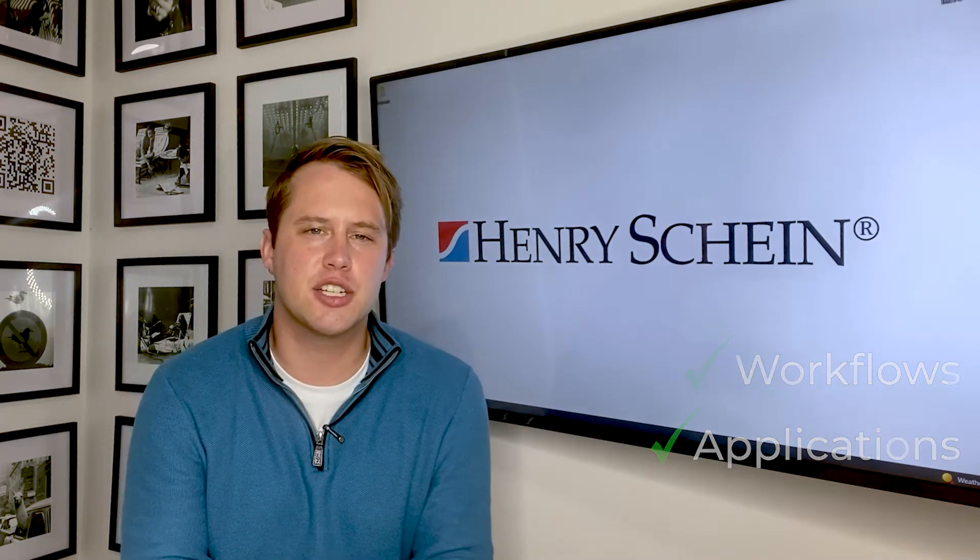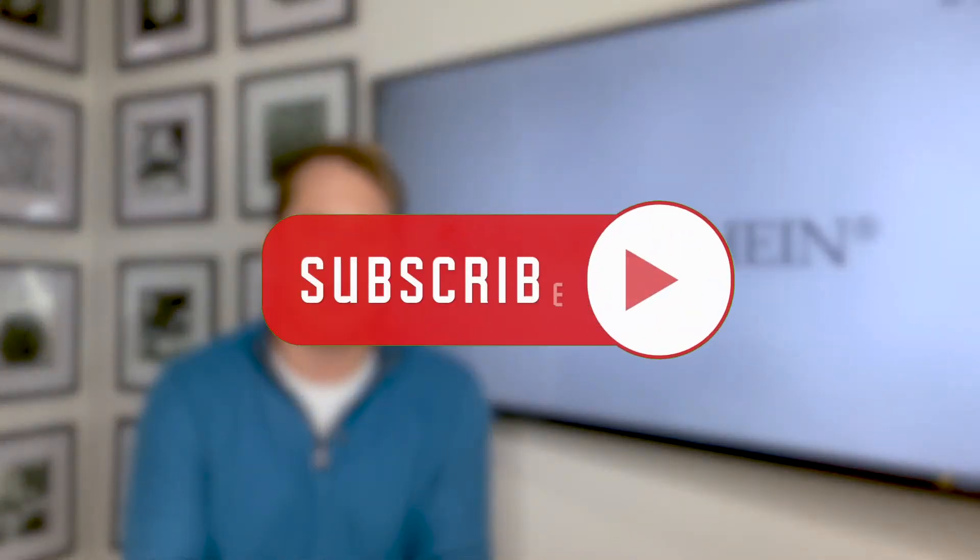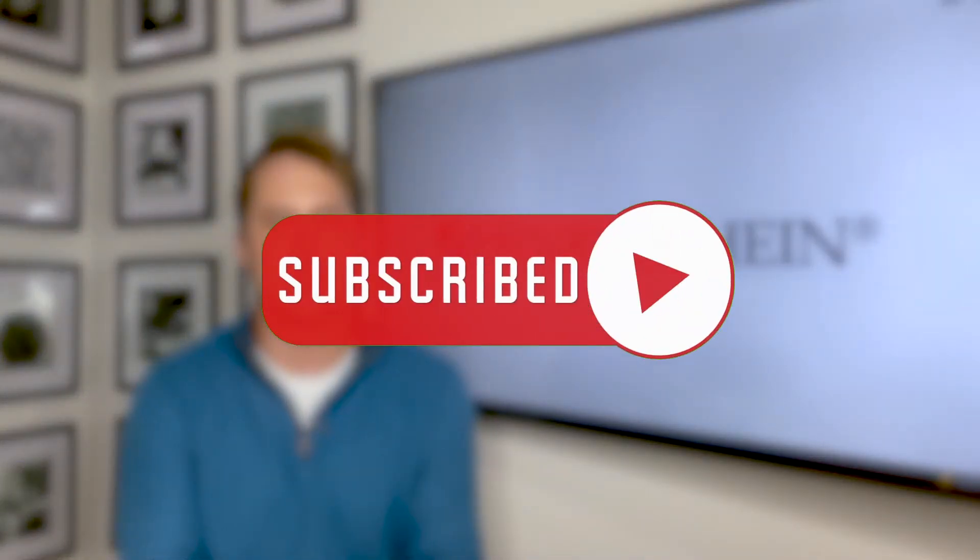But before we get into it, don't forget to hit the subscribe button and bell icon to be alerted for all future videos.